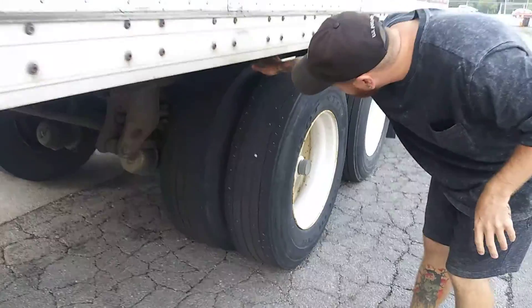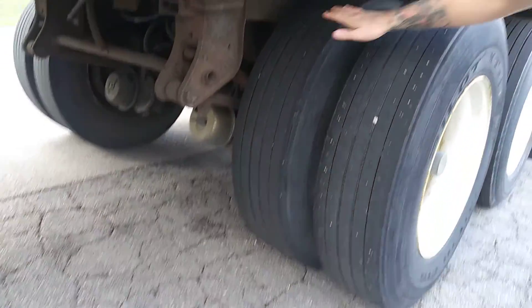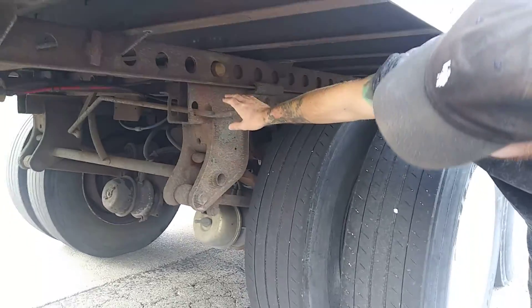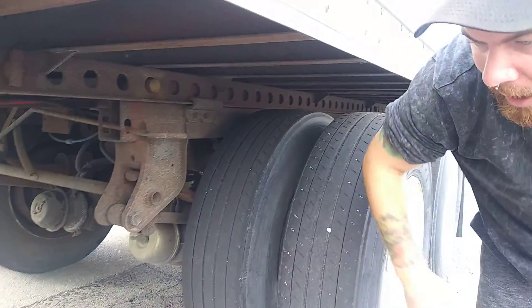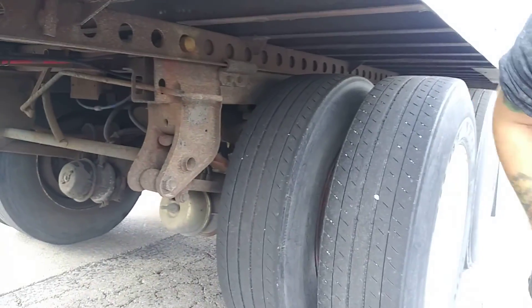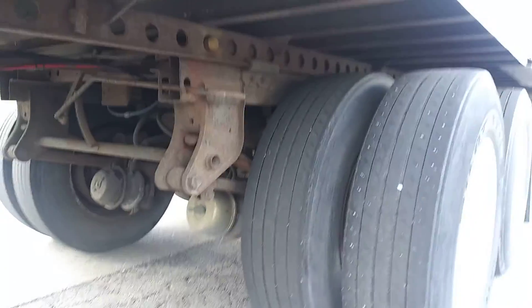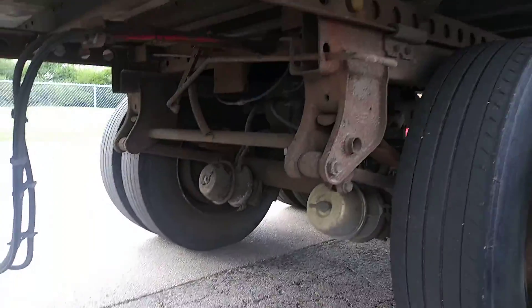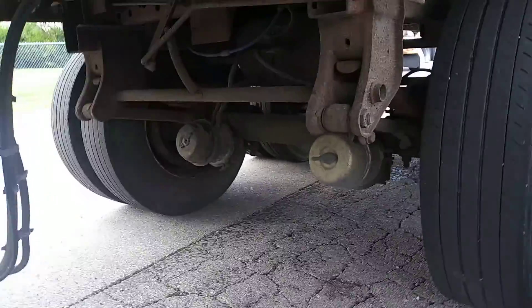I have my sliding pin. It has two pins — the pins need to be in. The frame itself is not cracked, broken, bent, or excessively rusted. My release arm or release button are properly working to engage and disengage my pins. I'm going to talk about my trailer axle, starting with my spring hanger — it's securely mounted, not cracked, broken, bent, or excessively rusted.